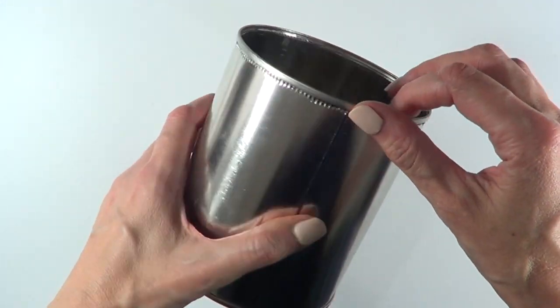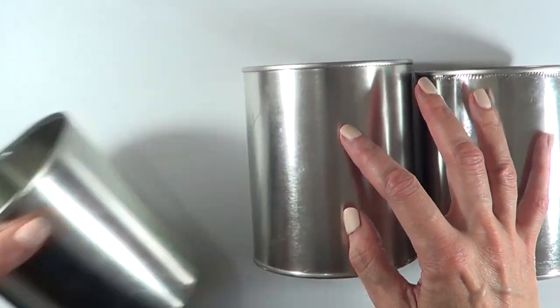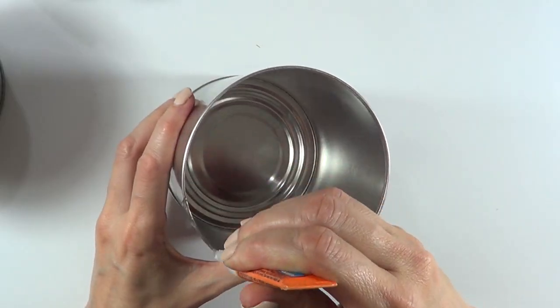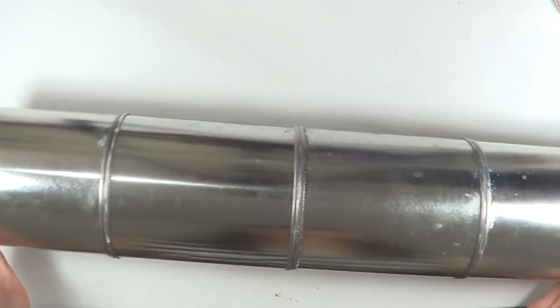If you're not a big coffee drinker like we are, feel free to work with empty paint tins, or if you don't have either of those you can just buy them online — they sell everything online these days. I'm going to be working with four of them, stacking one on top of the other using some super glue.